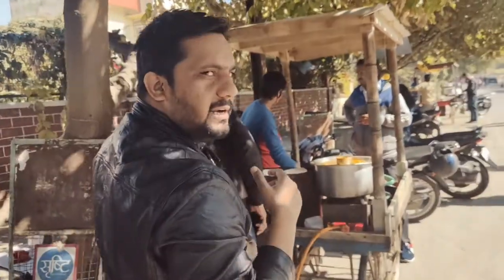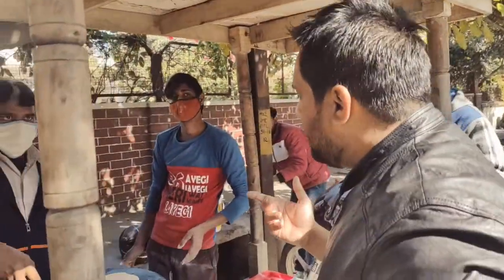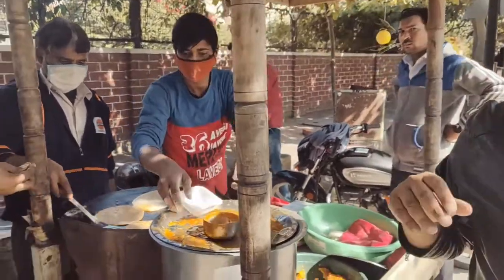I am going to introduce you to your brother. How much is your paratha? It is 10 rupees. I am going to taste it. Please put two plates. I am going to use my cameraman. Okay, brother? Okay.